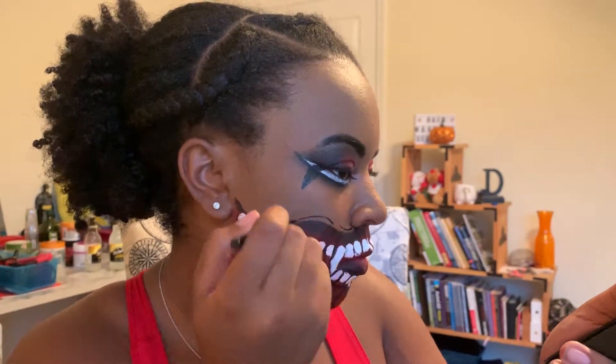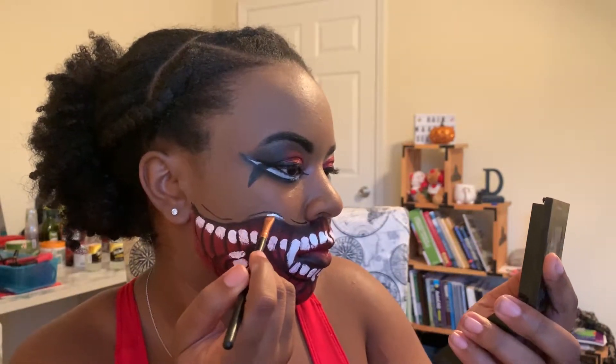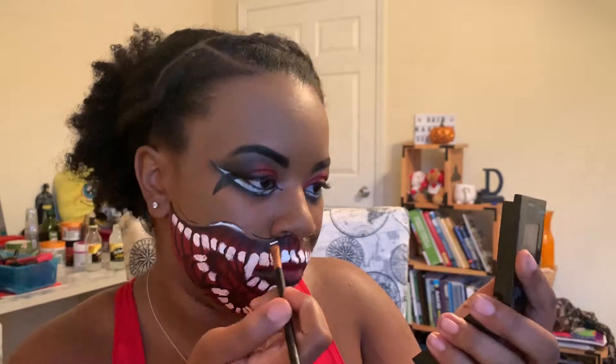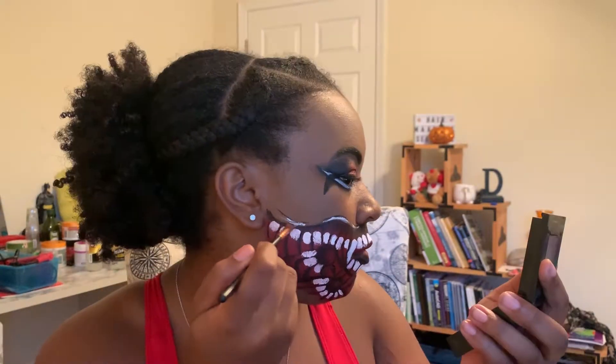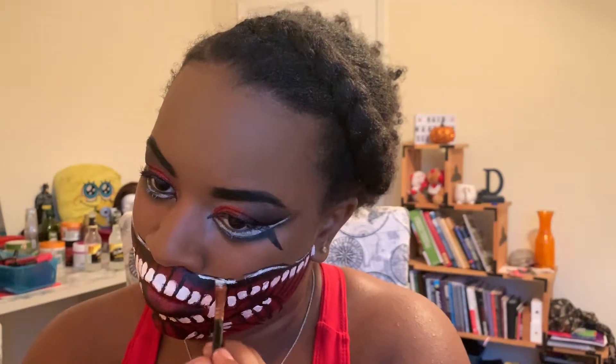Here I'm adding a little more detail — a white line with a black outline along the top of the mask to bring the face up and down in the portions I want. Then I use a small brush to clean all that up. Lastly, to match the mask, I fill in my nose to add a skull-esque kind of vibe, filling it in with my black eyeliner.